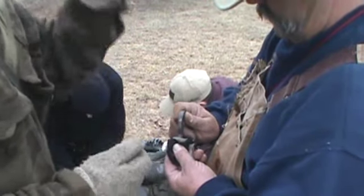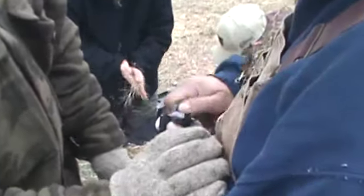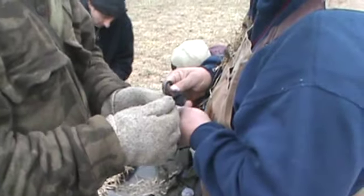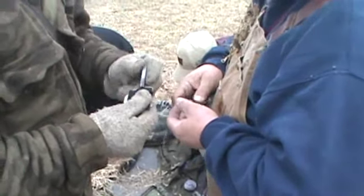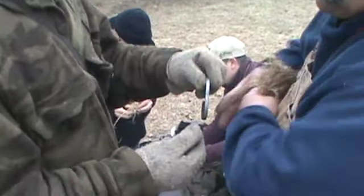Don't jab at it. There you go. Turn this a little bit more of an angle. There you go. Okay, you got bad char cloth, buddy. Because that should have been lit a long time ago. Your char cloth ain't right. Yeah, you got sparks falling. There you go.